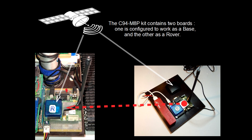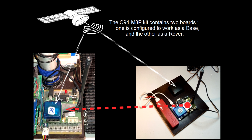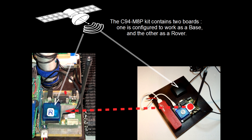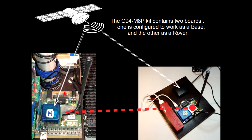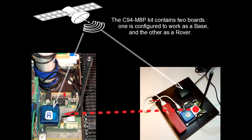The GNSS module Neo M8P from Ublox uses the concept of a rover and a base station to implement a real-time kinematic positioning technique. The C94-M8P application board can either be configured as a base station or as a rover, as indicated by the letters B and R. The C94-M8P includes a UHF radio link, represented here in red.